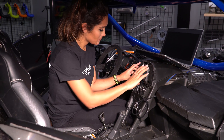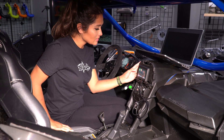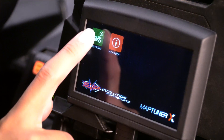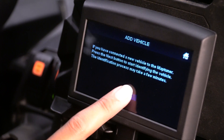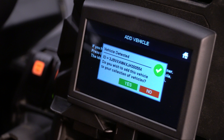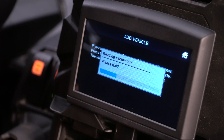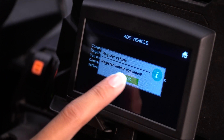Once you're plugged into your MapTuner you'll turn on your vehicle but you won't start it. Once your vehicle is on, you'll notice that on your MapTuner there are two buttons: add vehicle and information. You'll want to click add vehicle. It'll ask you if you want to add a vehicle and you'll select next. It will be detecting your vehicle. Your VIN number will pop up and it will ask if this is what you want to add — select yes. You'll wait a couple minutes and then it will say register vehicle has been successful.